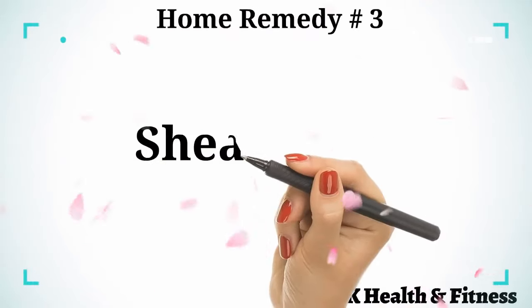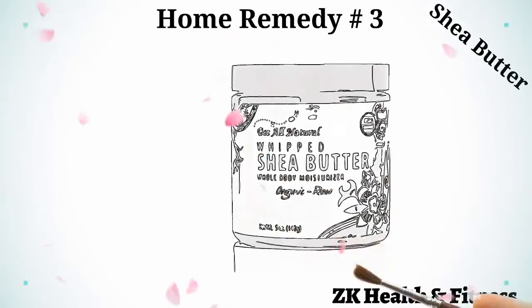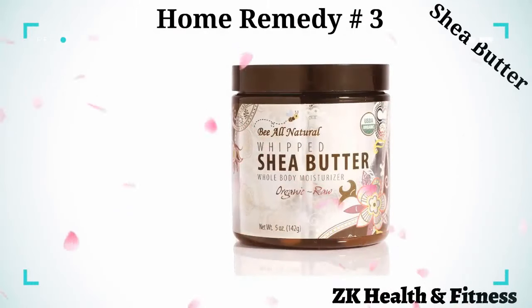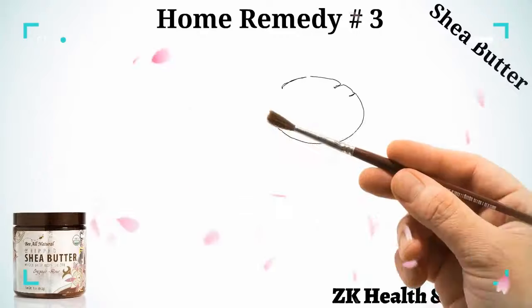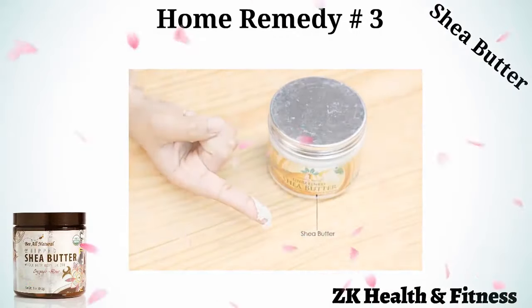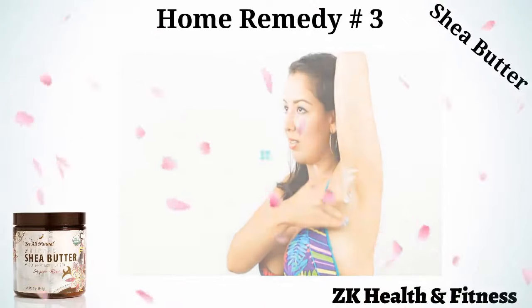Home Remedy 3: Shea Butter. Shea butter has antioxidants and antifungal properties that help clear out any infection-causing bacteria and fungi. Scoop out some unrefined shea butter and apply it on the infected area with your index finger. Reapply it five times a day to see quick healing.